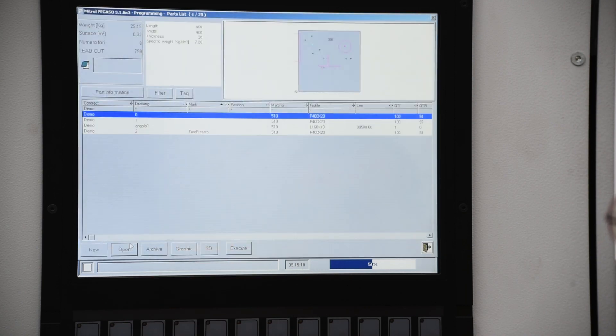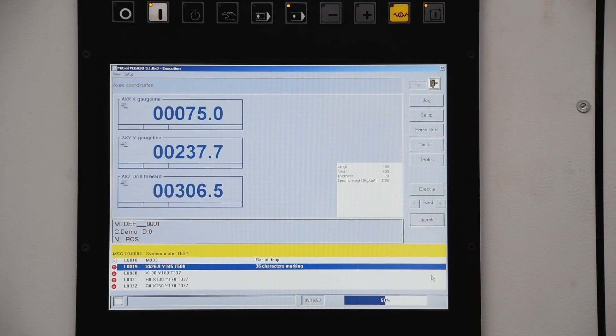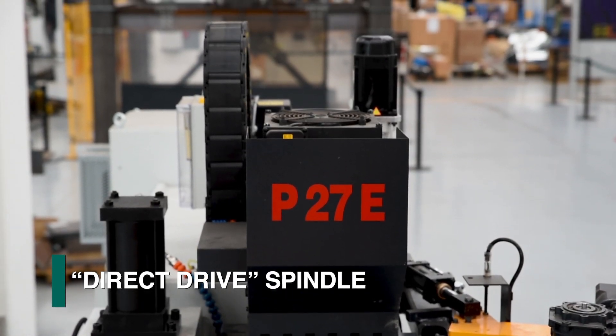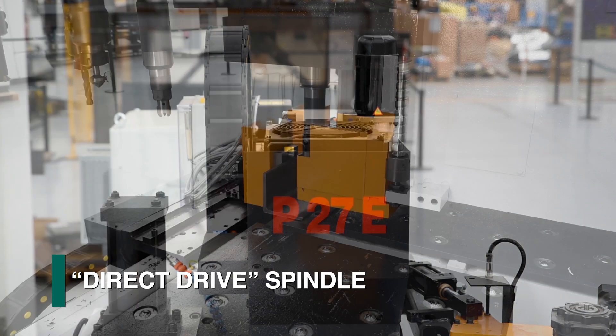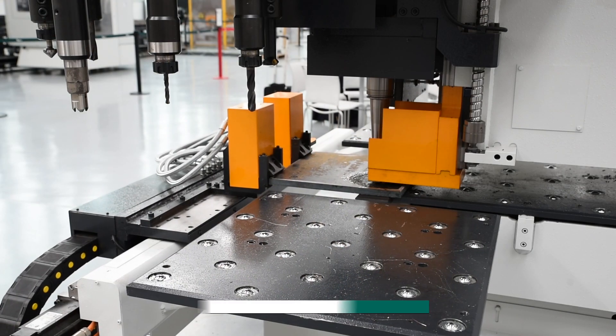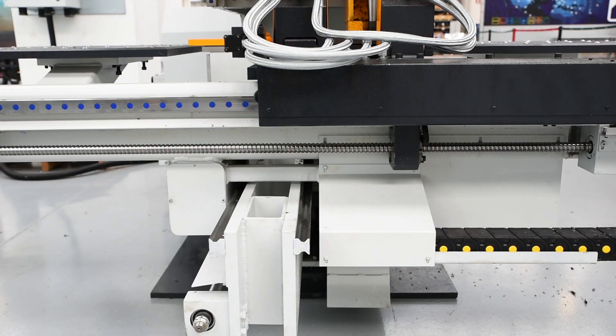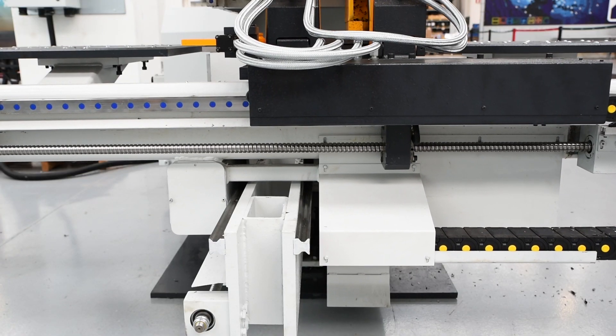This CNC plate drill system is driven by FeChep's proprietary CNC and related software. The P27E features a high-performance direct drive drill spindle for drilling plate and angle detail components.